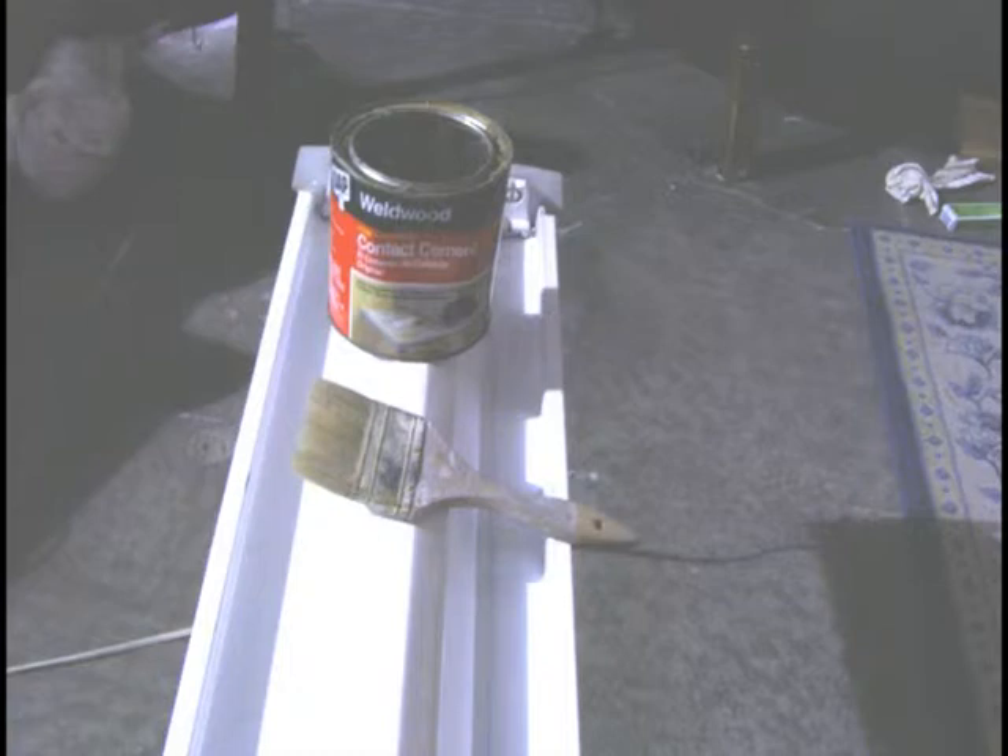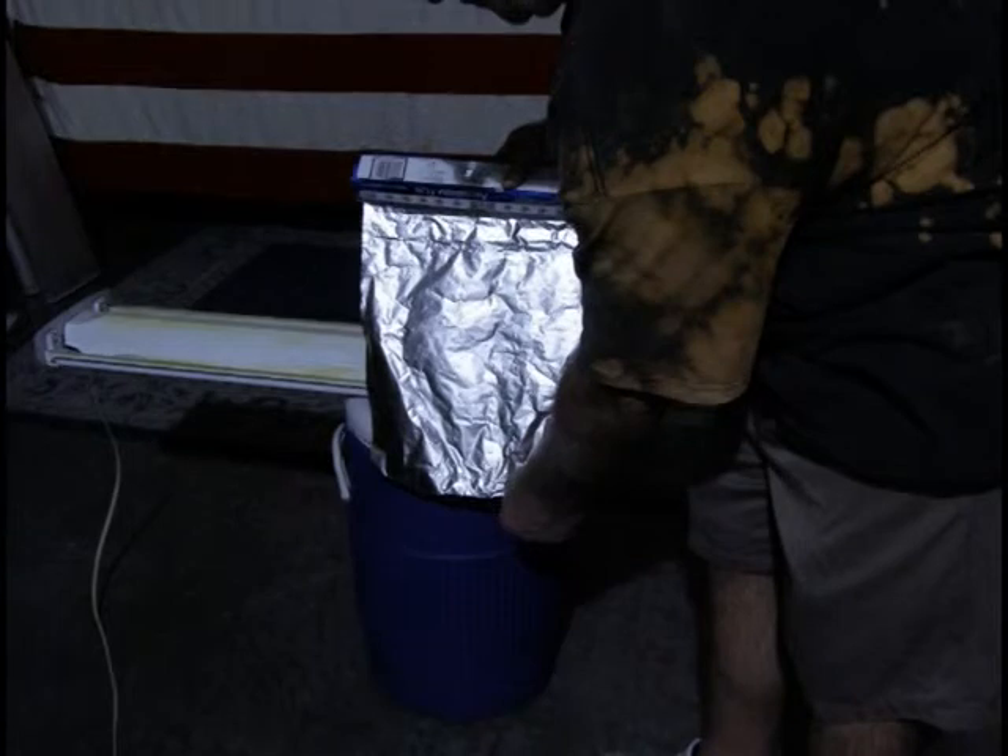The first thing you need is the lighting fixture. Next, a can of contact cement and a disposable brush. The next thing you need is a 12-inch wide roll of aluminum foil.